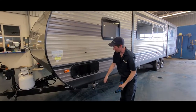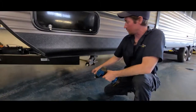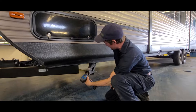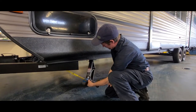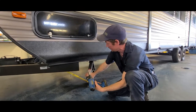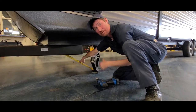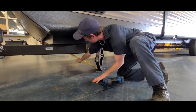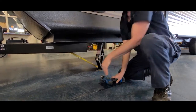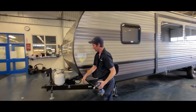Down here we have your stabilizer jacks. They're situated on all four corners. Most of them come with an adapter for your drill. They're meant for stabilizing the trailer, not for raising it up to change the tires. A lot of them also come with strong arms to stop the sway from the trailer, so you would tighten these up. All four corners have one.